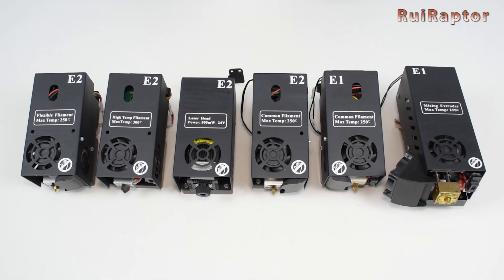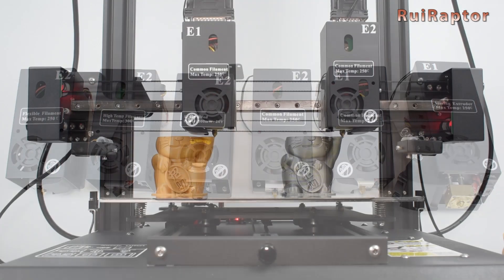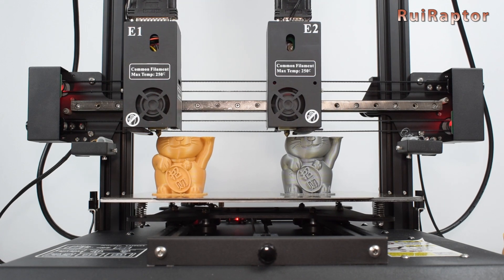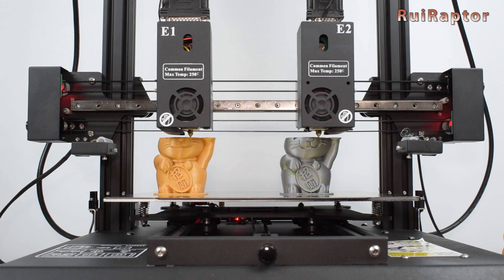An IDEX machine with six heads? Yes, it's the MakerPi P3 Pro. Do you want to know more? Just stay tuned!